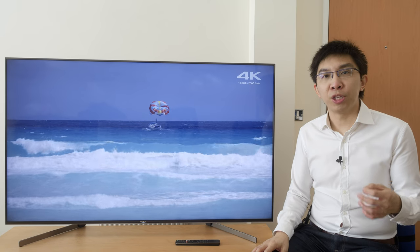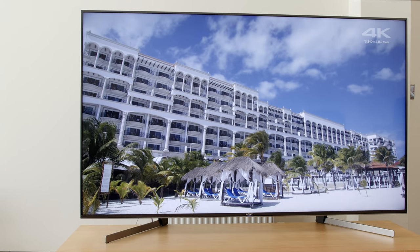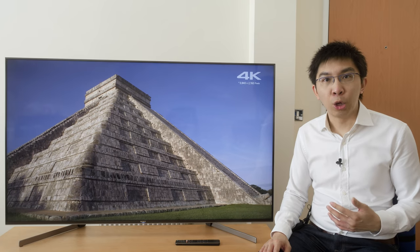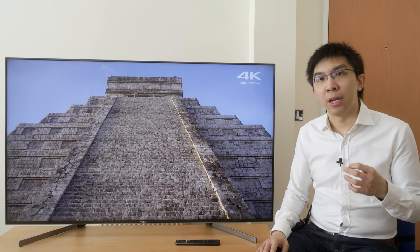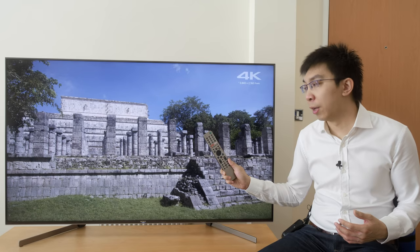For gaming, input lag measured a very responsive 21ms in both 1080p SDR and 4K HDR modes, an improvement over last year's XF90, particularly at sub-4K resolutions. In summary, the 65-inch Sony XG95 offers upgrades over the XF90: four full-bandwidth HDMI 2.0b ports, lower input lag, 20-point greyscale and advanced colour management for more accurate calibration, more effective dynamic tone mapping for HDR10, enhanced ARC (eARC), slicker Android TV navigation, and a more premium remote control.